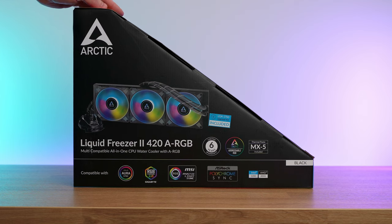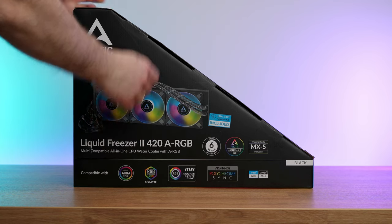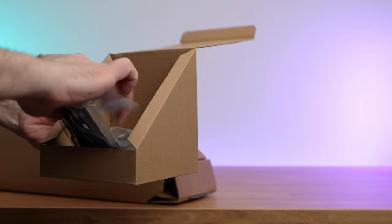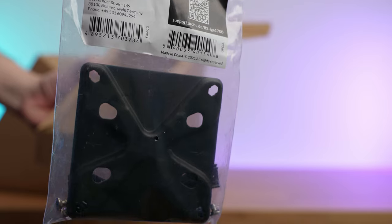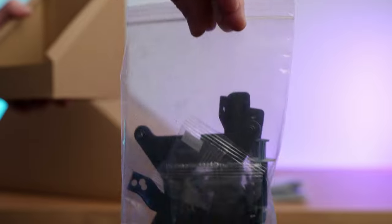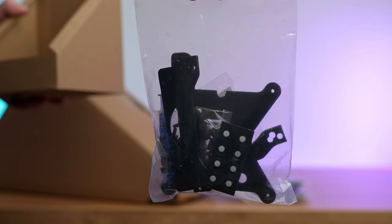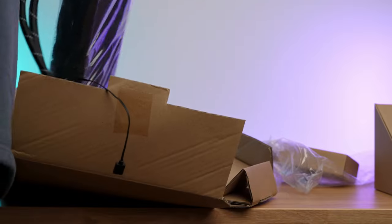And by box I mean this triangular-ish shaped box. There is an Intel LGA 1700 upgrade kit, which is nice because 12th gen Intel CPUs now require a new mounting solution, so if you have any older cooling solution you might need an upgrade kit as well. There is also a mounting kit for all other sockets and a little amount of MX-5 thermal paste. And here is the behemoth itself — one heck of an AIO.